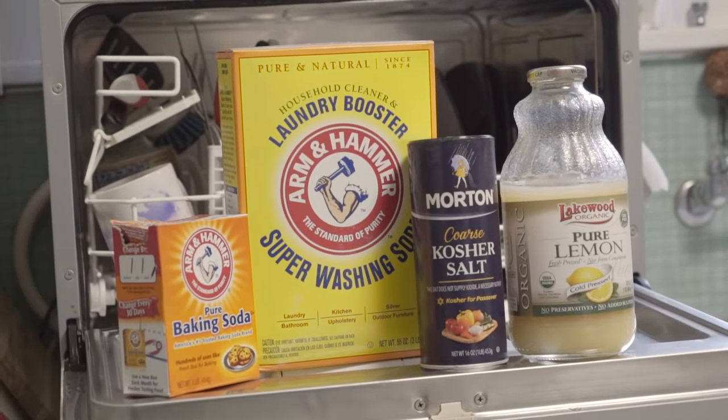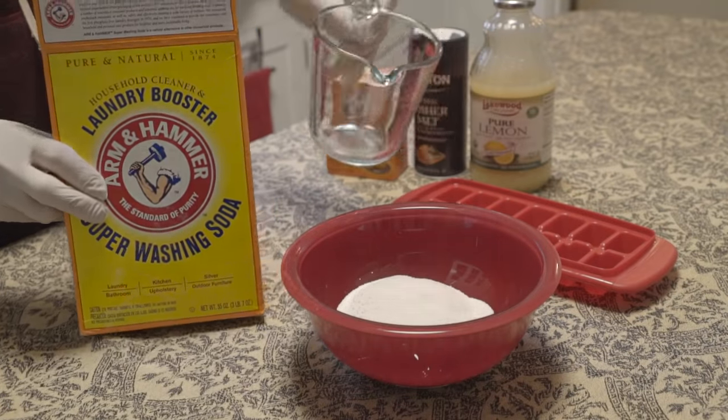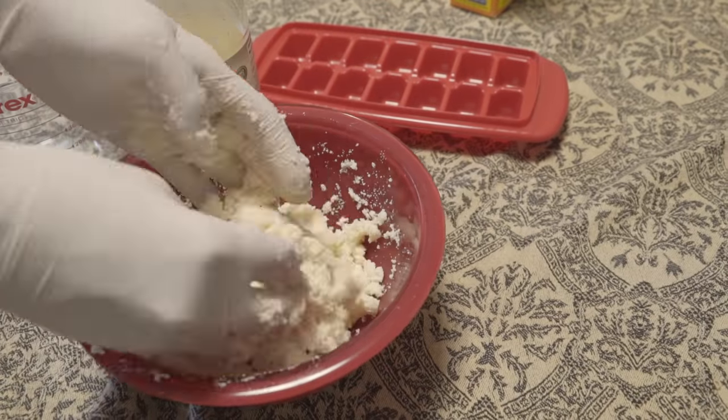If you want the convenience of dishwasher tablets without the inconvenience of an empty wallet, it's time to make your own. Combine one cup of washing soda, one cup of baking soda, half a cup of salt, and half a cup of lemon juice, and you're well on your way to dishwashing freedom.